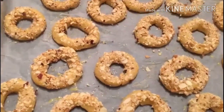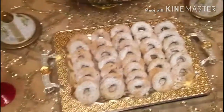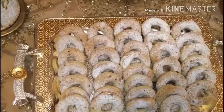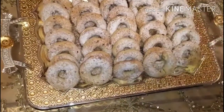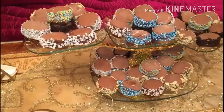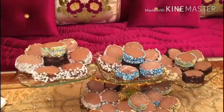The more you can get the other side of the ice cream, the more you can get it. You'll see the color of the chocolate or the sugar. I made it.